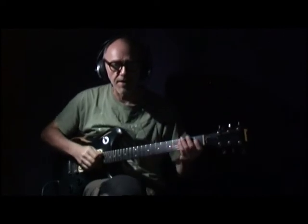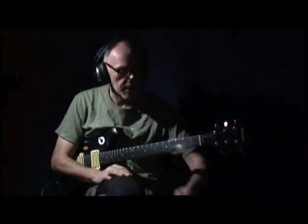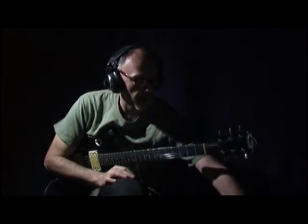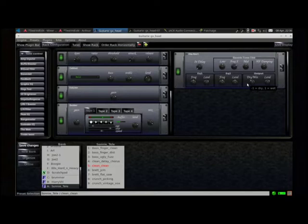Good evening YouTube! I thought it's about time I did a video. It's a bit late at night, that's why I'm in the spotlight. What I'm going to do is show you GuitarIX and some of the ways that I use it. This may seem a little peculiar — I'm going to show you what I'm running here and why.